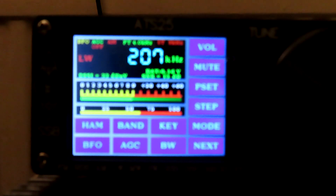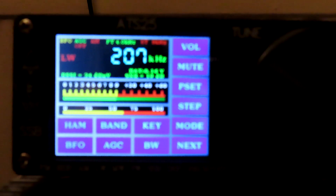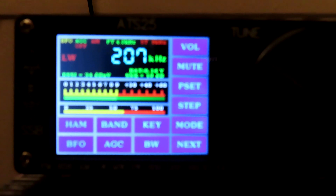This is an interesting one. This is Torx Sport on 1089 kHz on the medium wave band, but as you can see it's coming through on 207 on my ATS25. The ATS25 is connected up to a G5RV wire antenna.